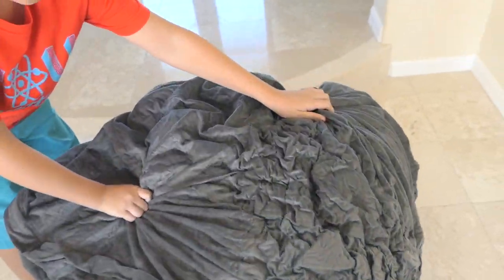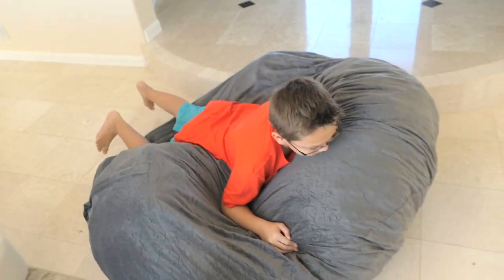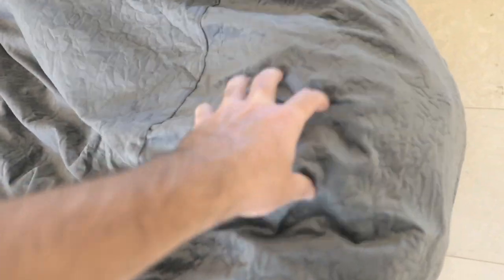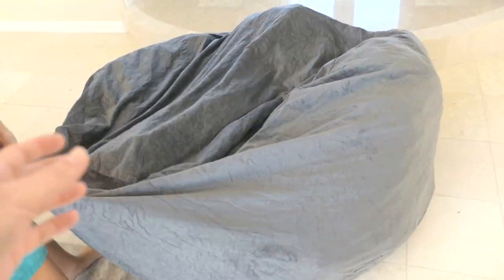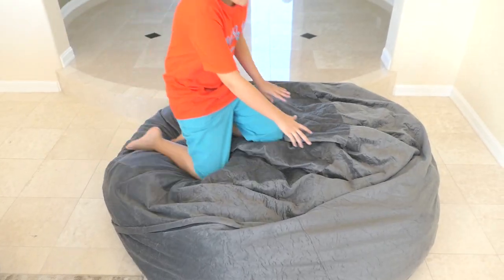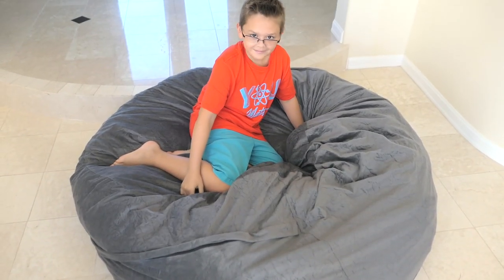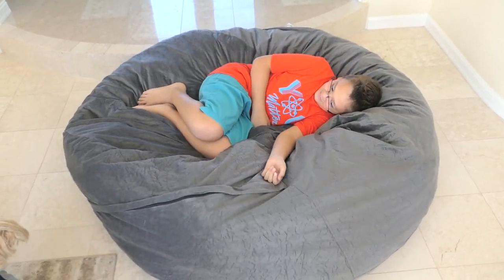I think now we just need to toss it around and push on it from different angles — flip it around and then jump on it. That expanded pretty quick. There are a lot of chunks, and because it was compressed they're stuck together, so we need to loosen them up inside. The more you toss it around and break up the clumps, the faster it will expand. This is a five-foot bag, and Marcus is about four feet, so it's definitely big enough for him and adults to enjoy.